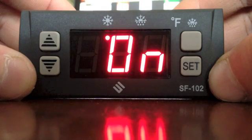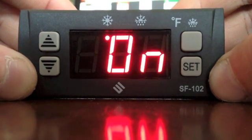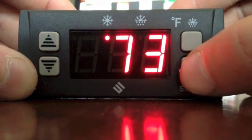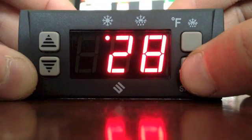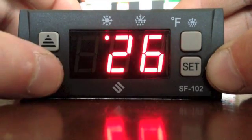Now let the controller return to the cabinet temperature. Push SET for 6 seconds. With E1 displayed, push the down arrow to 25.